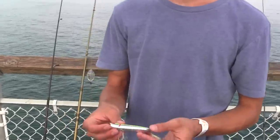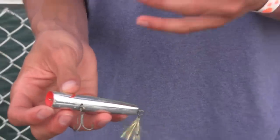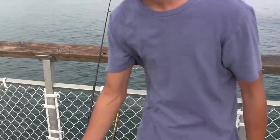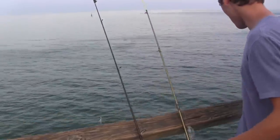The last lure, which I don't use much, is a topwater popper — people use these for bass too. This is only for sight fishing off the pier: if you see fish aggressively feeding at the surface, a topwater popper can be effective.